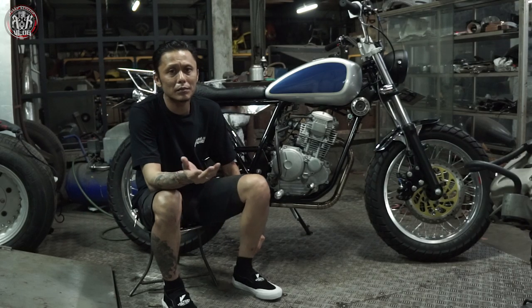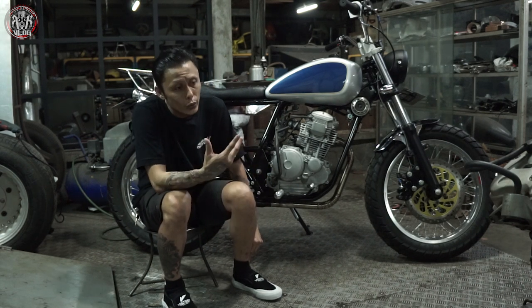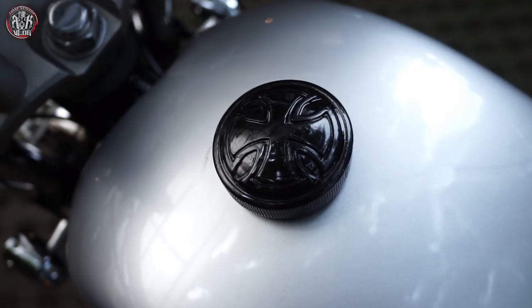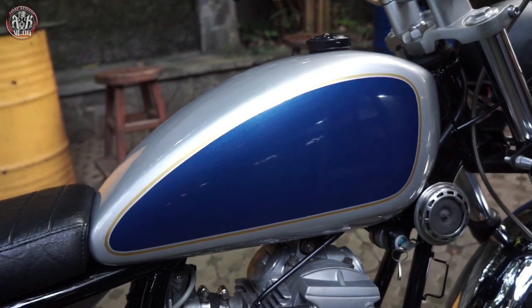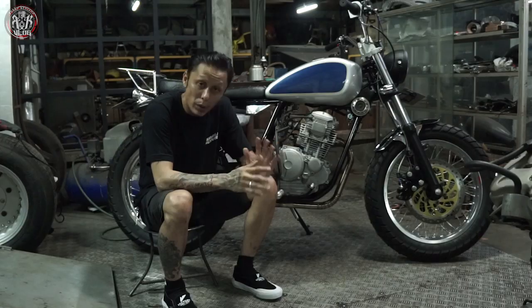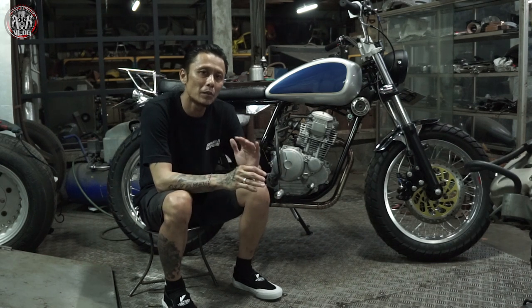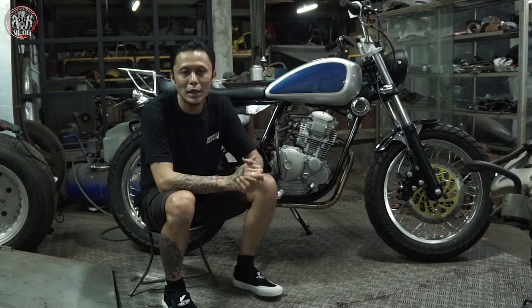Untuk bagian cat, yang dicat cuma rangka — sudah pasti hitam. Untuk tanki sendiri silver dan biru, dan ada list gold. Simple banget, terkesan vintage. Tidak ada logo apapun dan tidak ada emblem apapun di situ. Jadi benar-benar simple banget semua. Untuk pengerjaan motor Scorpio ini sangat-sangat simple.